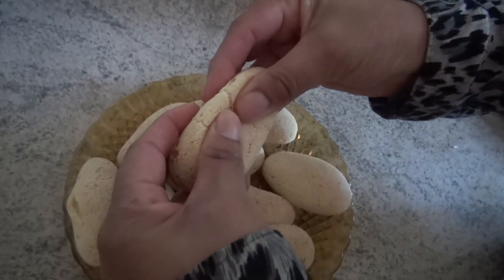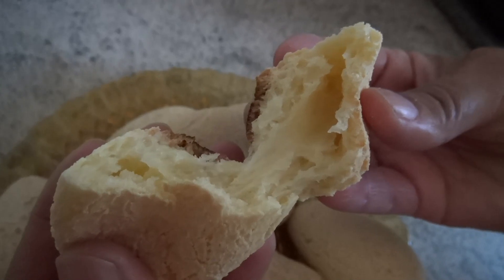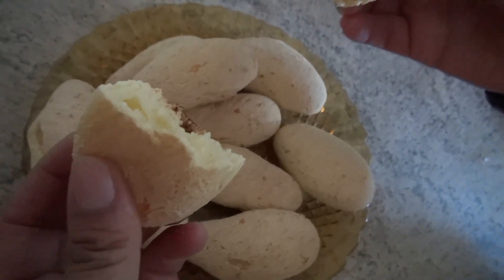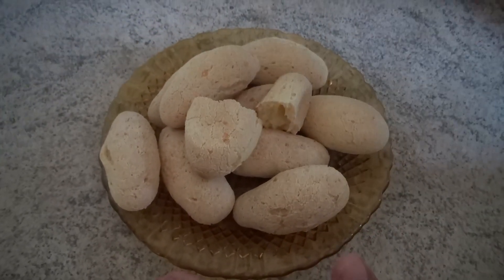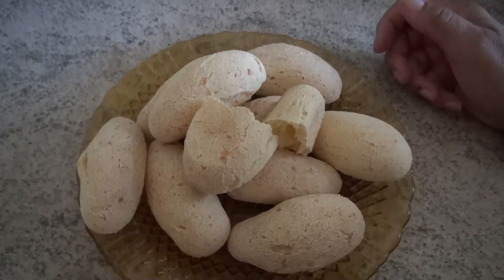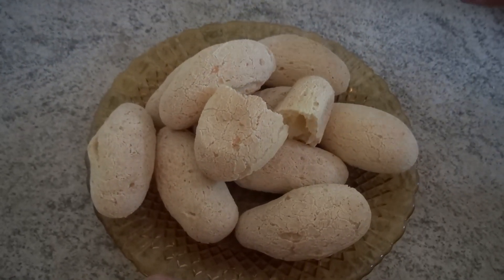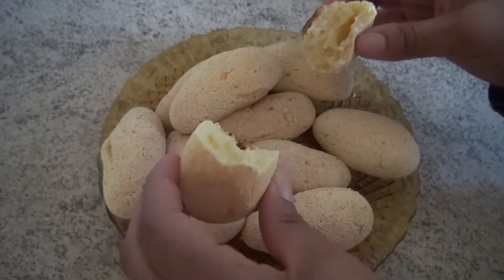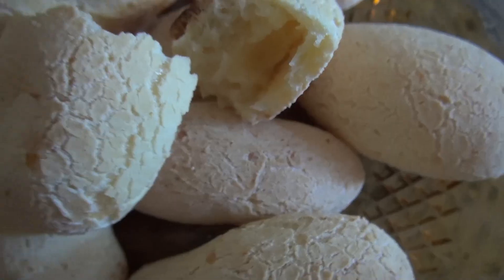Aí eu vou abrir para vocês verem como que ele fica por dentro. Olha só que coisa mais deliciosa! Não fica aquele biscoito com buracão dentro — fica delicioso. Vocês viram: ficou congelado, pode congelar, eu deixo até duas semanas congelado. Por exemplo, você quer fazer só um pouquinho? Tira só aquele tantinho e faz. Pode fazer na air fryer, pode assar no forno também, que fica uma delícia. É uma receitinha prática, deliciosa — vocês podem degustar!